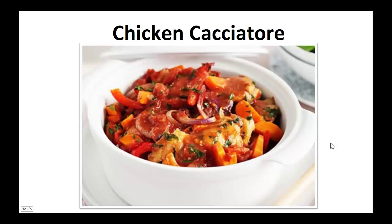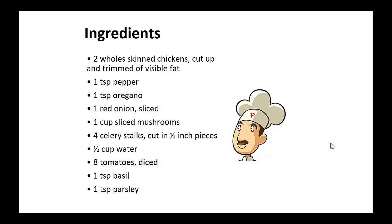Now on to the recipe. Chicken Cacciatore ingredients: 2 whole-skinned chickens, cut up and trimmed of visible fat; 1 teaspoon of pepper; 1 teaspoon of oregano; 1 red onion sliced; 1 cup of sliced mushrooms; 4 celery stalks cut in half-inch pieces; 1 half cup of water; 8 diced tomatoes; 1 teaspoon of basil; 1 teaspoon of parsley.